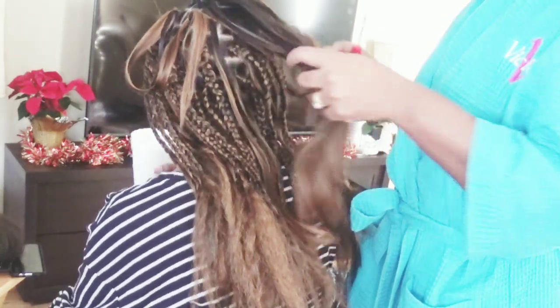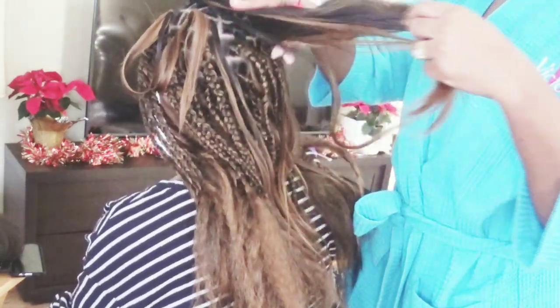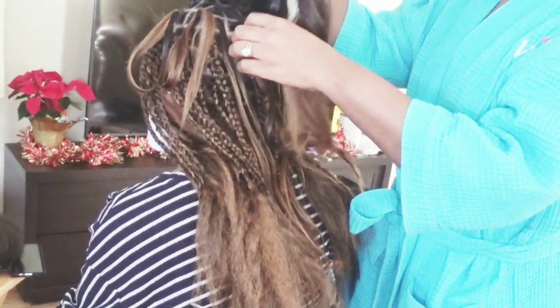Hi guys, welcome back to my channel. It's Miss Toto. So today's video is of course a hair video. I'm actually doing my niece's hair and this is the first for both of us.